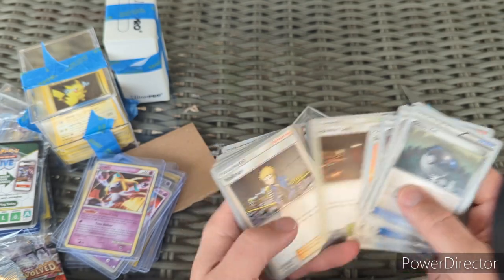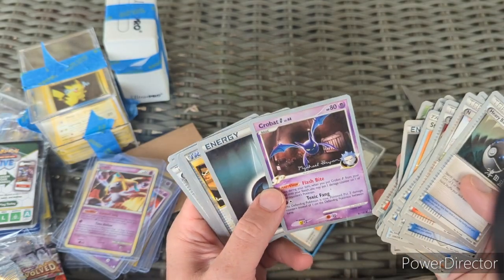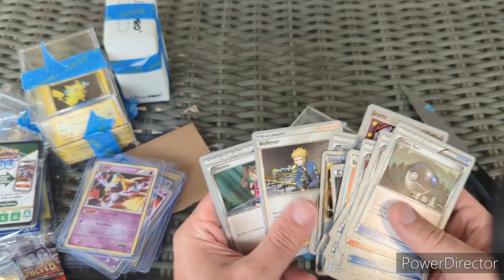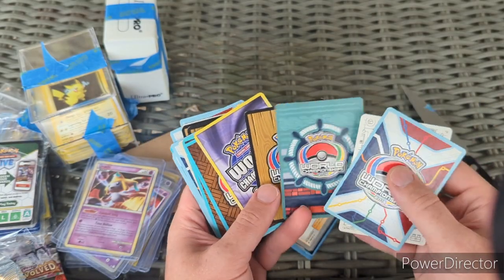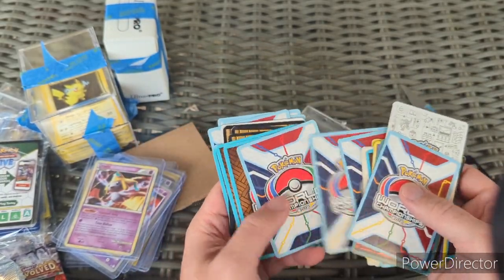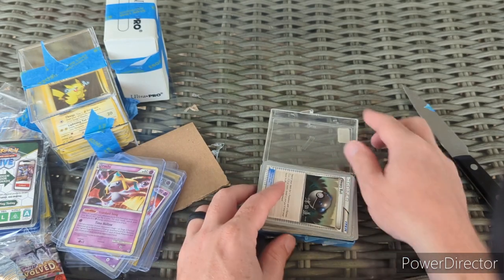Tapu Koko, Mimikyu, Tapu Fini, Hoopa — I remember buying these. Heavy Ball, N, Team Plasma Ball — just very cool cards. A little more mid-era for me personally. There's Crobat, Jirachi — super cool Jirachi from 2005. Some of these are definitely different years. There's that 2015 one that I like a lot. The backs are all different and that's exactly why I love these cards — so cool.